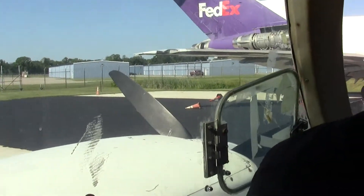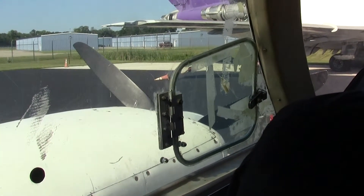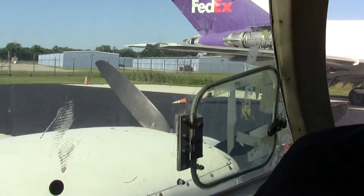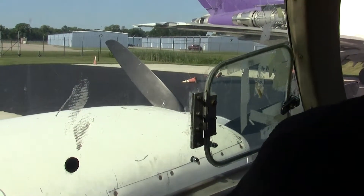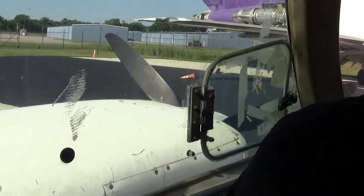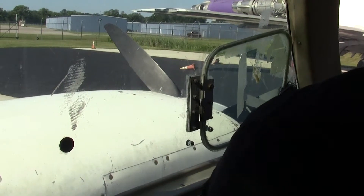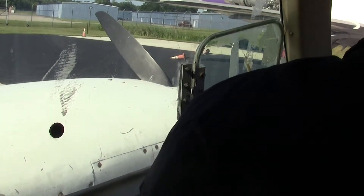Turn it off. Look down at the switches — you have a left engine and a right engine. They both have two magnetos. Okay, I get it. That is correct. Alright, now it should — it's warm, but shouldn't have to prime it. But you're going to hit the start switch with your hand on the throttle in case it goes to the throttle.